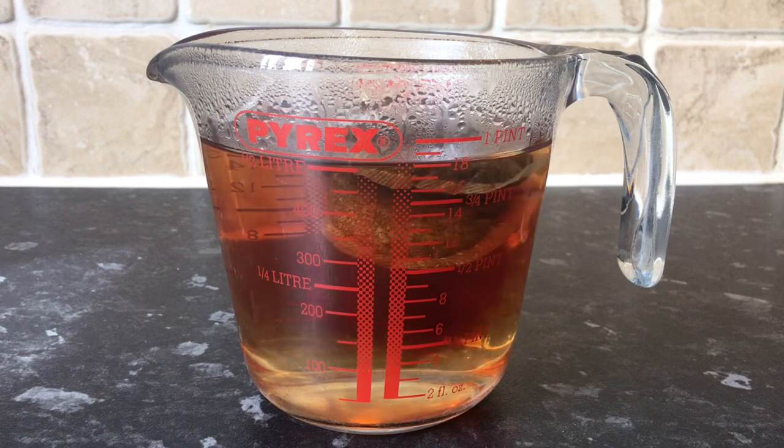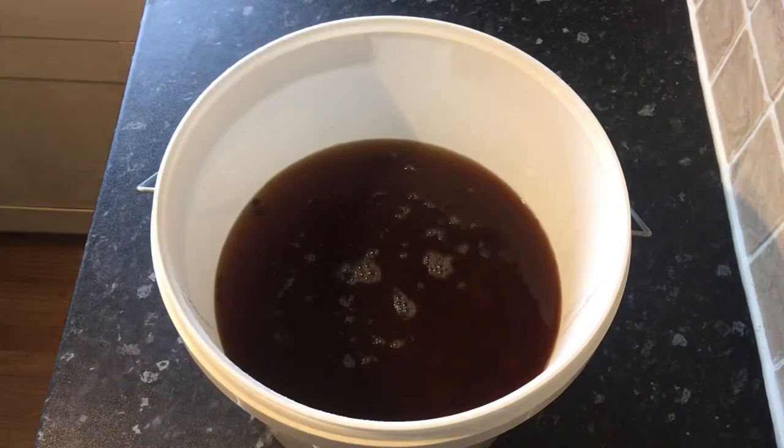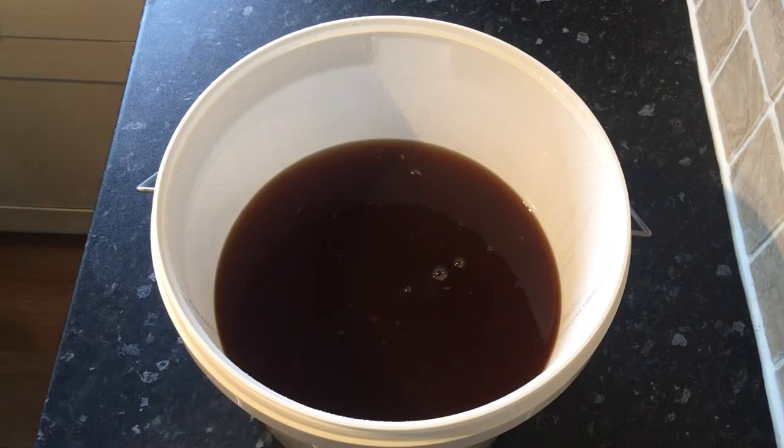This now takes the total to four and a half liters, or the equivalent of one gallon. At this point I normally take a gravity reading, which shows me I've got a 1.110.